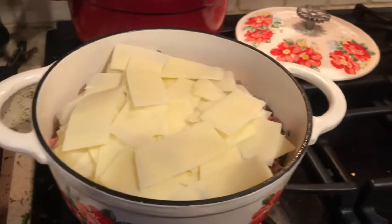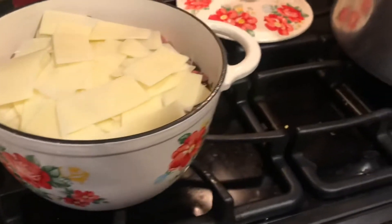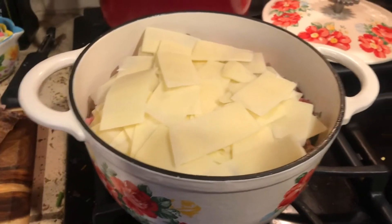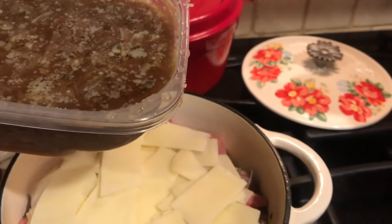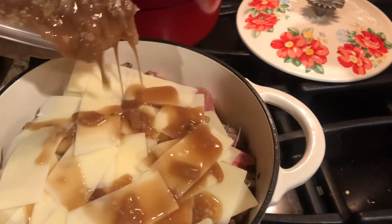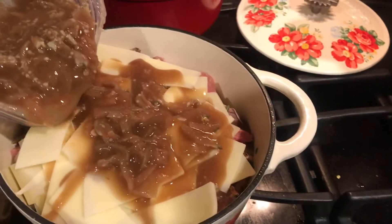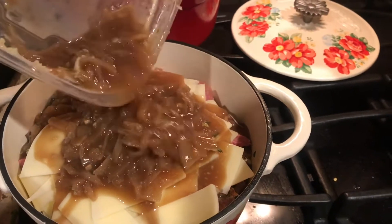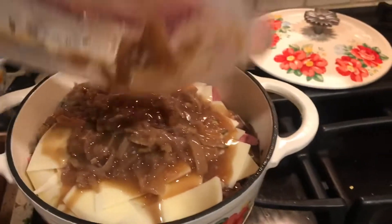This is going to be like a meld of French onion soup with a beef dip and mushroom — it's going to be awesome. I'm going to pour my leftover French onion soup in here. It's savory and onion-y, so we've got another layer of onion here. You've got to like onion if you want to cook this.